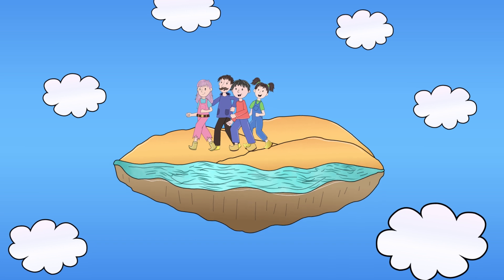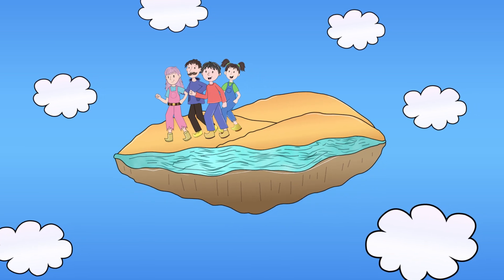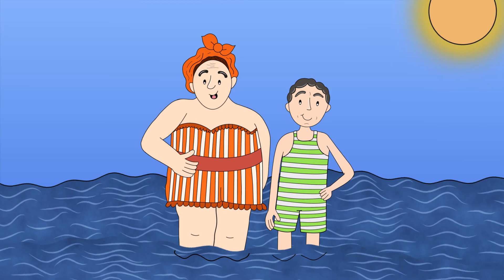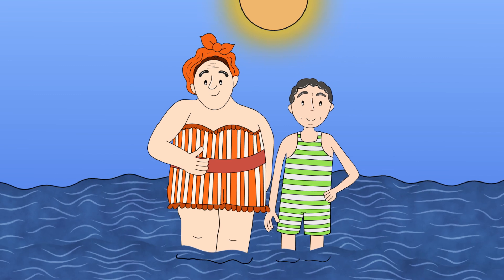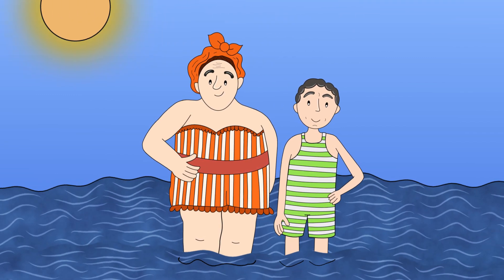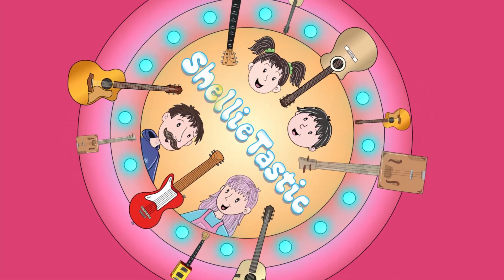Round and round we go, round and round we go, round and round we go. Quakey, quake, slow. Who can, can we stand?